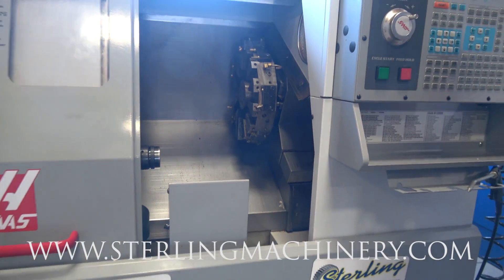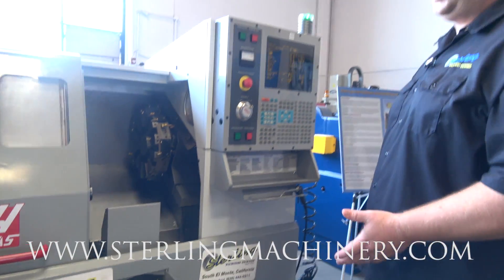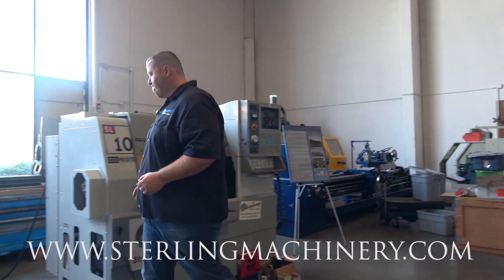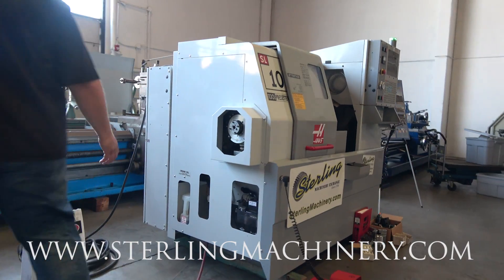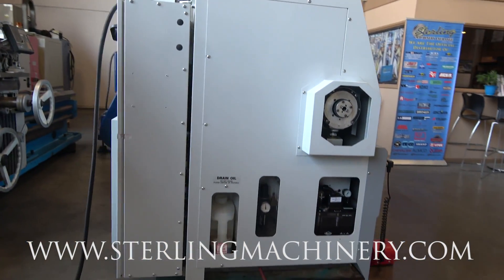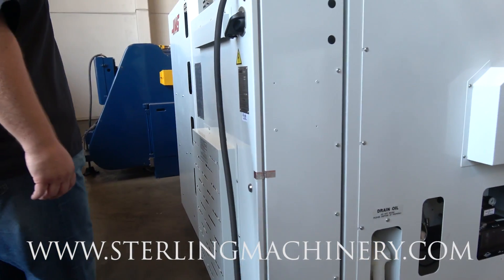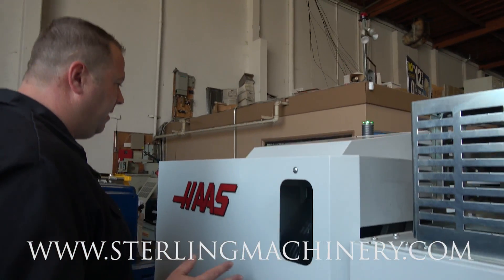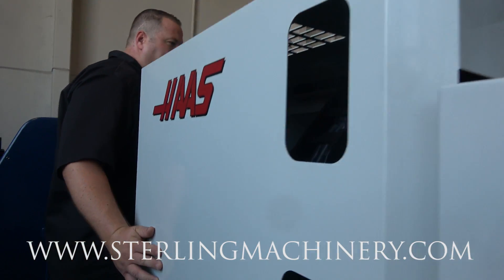Excellent running machine. I can't tell you how nice the condition of this machine is. Let's just take a quick walk around. You can see everything's really, really clean. There's your Bezier lube system. Everything front to back is prototype clean.